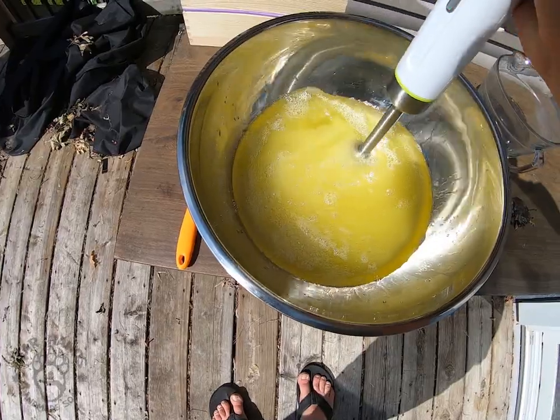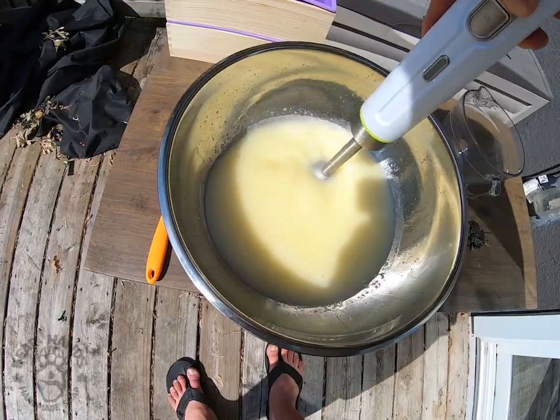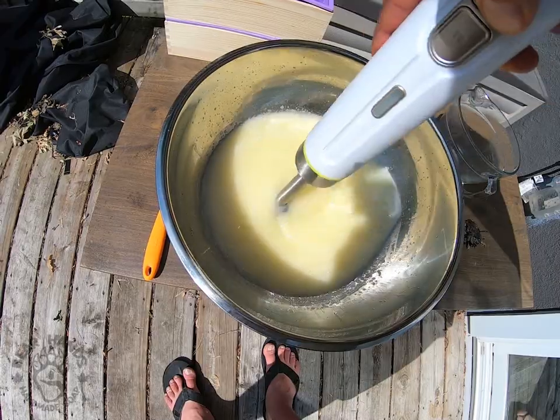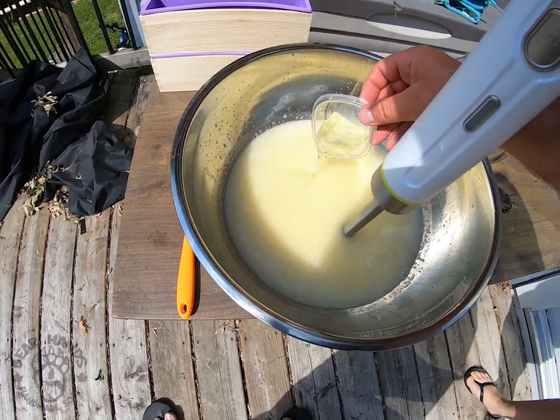So we've got the bear fat in a bowl now, and we're going to add the water-lye mixture slowly to it and stir it using the immersion blender. It takes a few minutes with the immersion blender. You want to get the mixture to what they call trace. Trace is going to end up looking similar to whipping cream. Once it gets to that texture, you're about done, and you can add your fragrance. In this case, we're using the cedarwood essential oil, so we're going to drop it in.